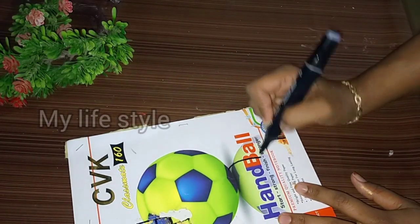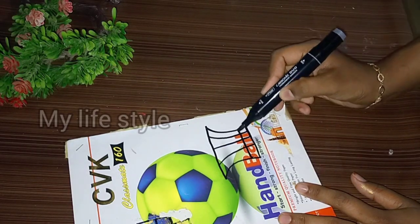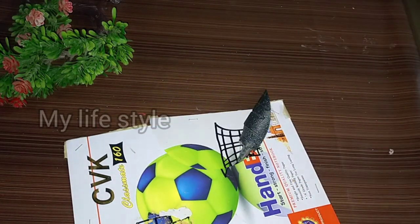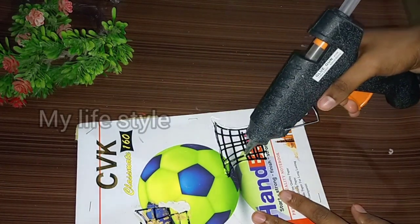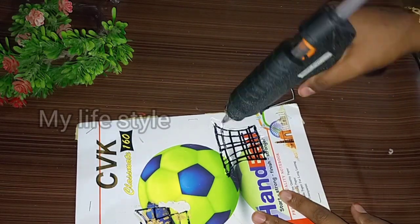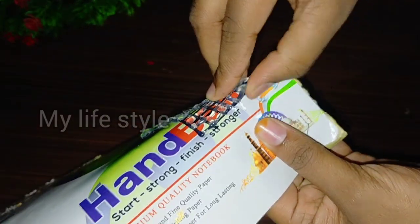I used a notebook with a cover page and a marker, used in the shape of a basket. You can also use the shape of a basket, and you can also use the glue gun. You can use the bag of the basket. You can also wash this — you can wash it really quick.